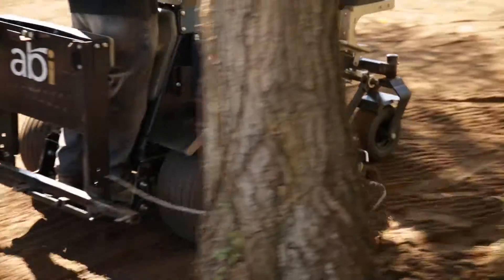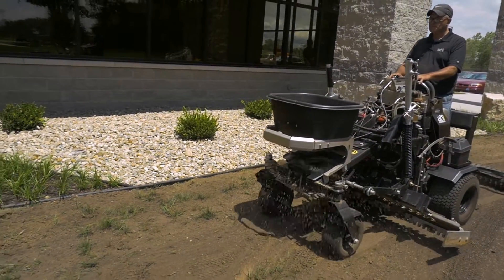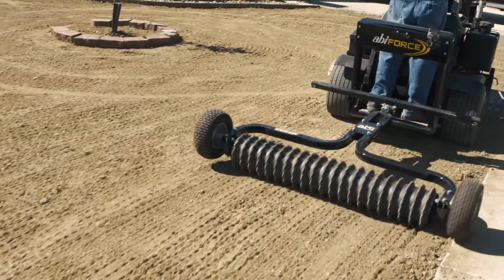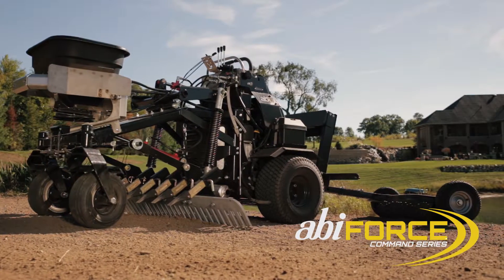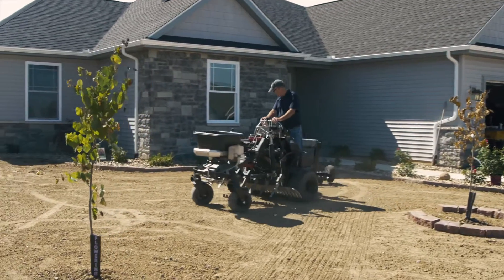Creating the proper seedbed is just one of the functions of the ABI Force. The Force's available hydraulic broadcast spreader and pull-behind cultipacker make a powerful combination for seeding in tight areas. Between the zero-turn platform, hydraulic scarifier rake, spreader, and cultipacker, getting the seed to germinate in difficult areas is now possible.